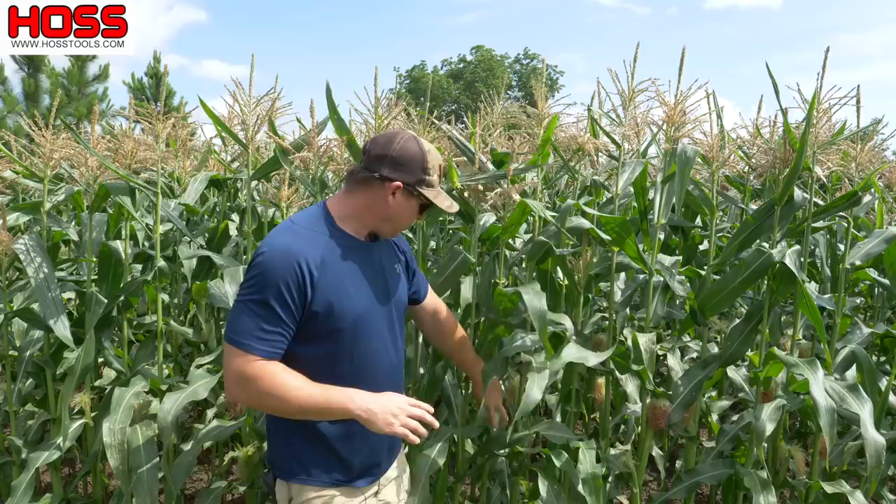I'm about a hair over six foot tall and my sweet corn here has tasseled out. It's gotten as tall as it's gonna get, probably about six and a half to seven foot tall in some spots. Got some nice looking tassels, some silk formation, and ears starting to form, and I want to tell you all about it.